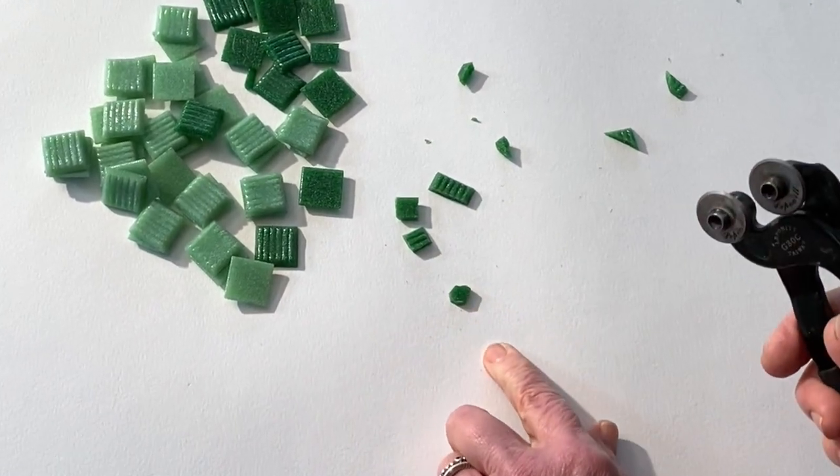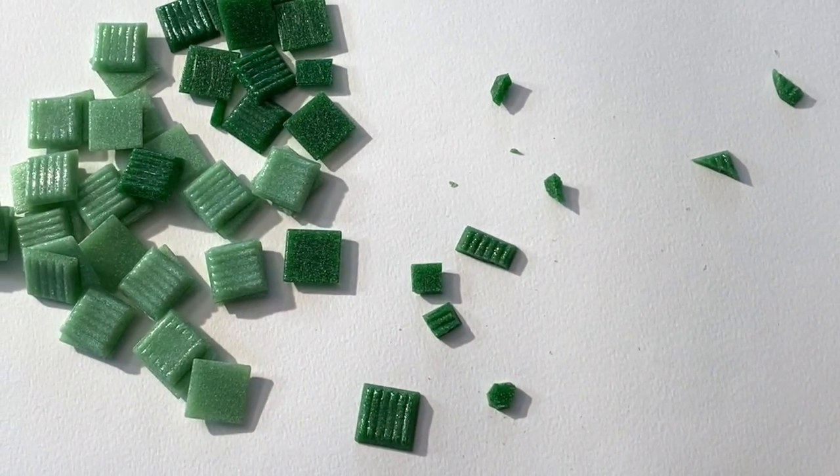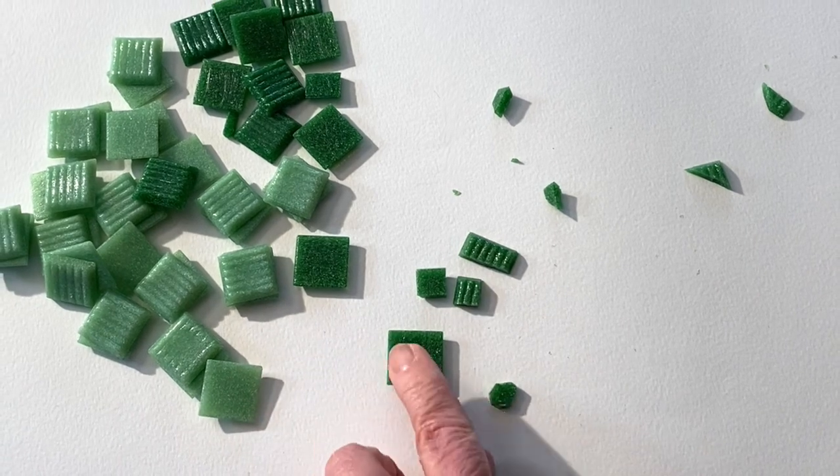And remember, with these glass tiles, the ridge is actually the back side of the tile. The flat is the front side.